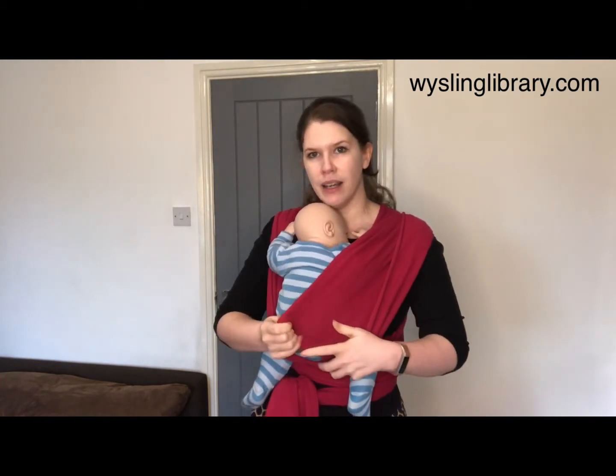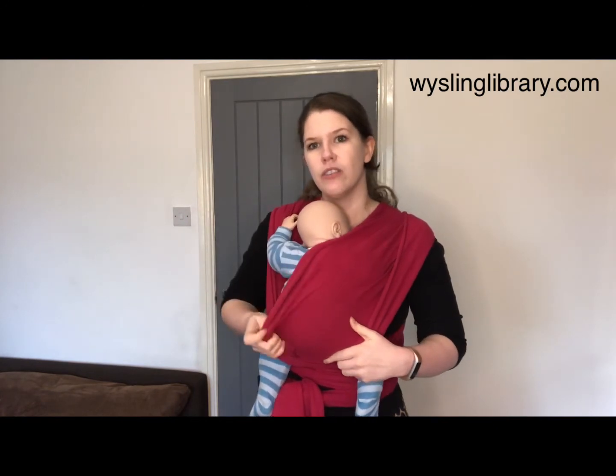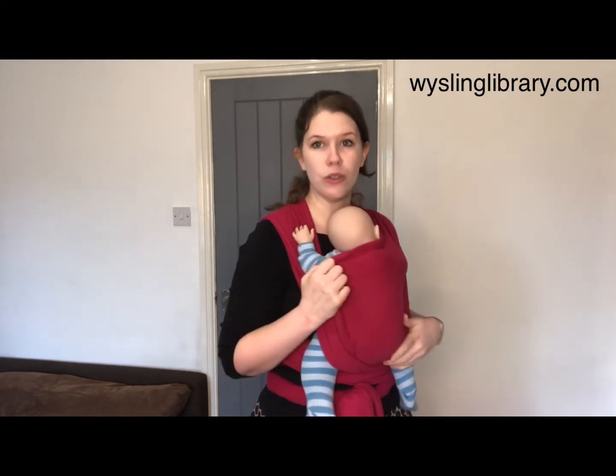When you're ready, bring the cloth across your baby's back and really spread it out. It's important to use the whole width of the cloth so your baby has support from the back of one knee to the back of the other knee, and that every layer includes both shoulders as well.